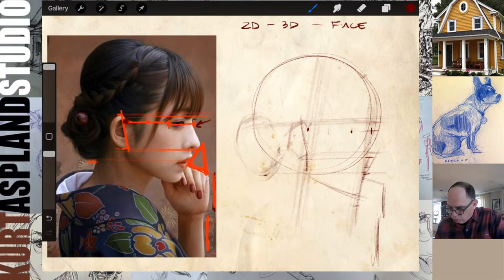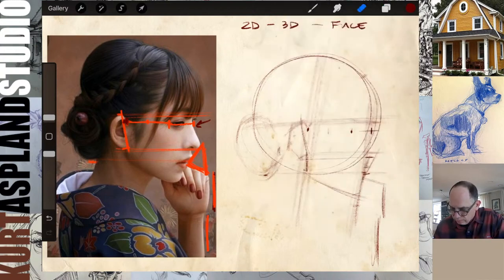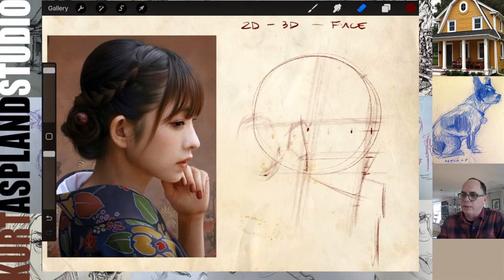Just continuing with some of these measurements. Let's come back and revisit the inside here and get some features in now. I'm going to erase some of these red lines — we have a good idea of how these measurements are working for us. Let's get the nose in.